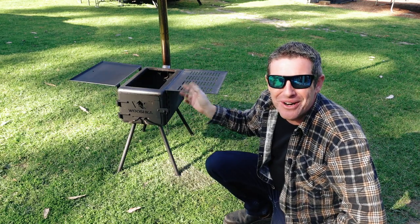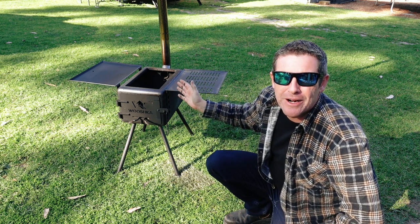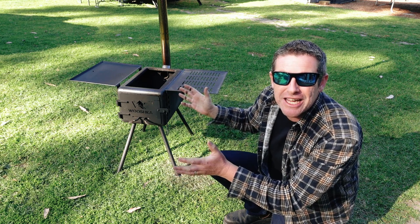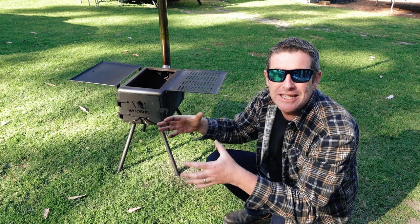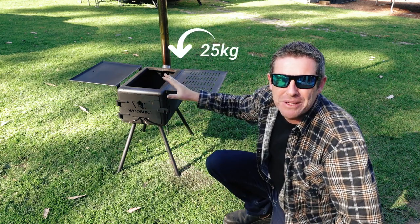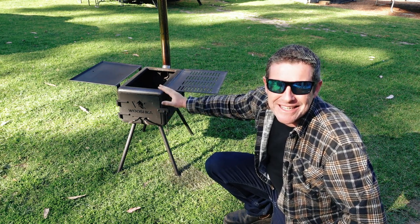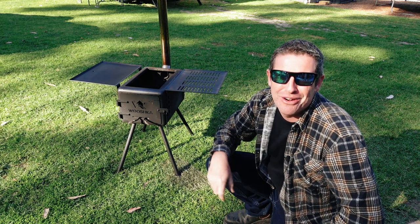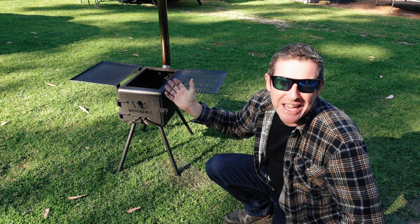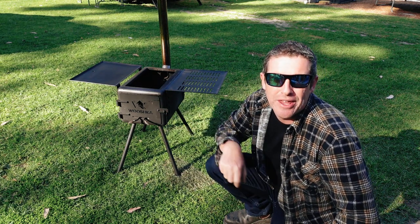And that, my friends, is the review on the Wooshka portable camp stove. For bang for your buck, I think it's a great little product — it's robust, I love its modular nature and all the accessories that clip onto it, and how it packs down into a nice rectilinear form. It's a little bit heavy, but you need that from a durability point of view. Out of the box it works brilliantly, the dampeners on the door are fantastic, you can vary the flow and temperature quite a lot, and really for the money you can't go wrong. You can get these from Bunnings, a few other camping stores, and Wooshka sell them through their online store along with all the accessories.